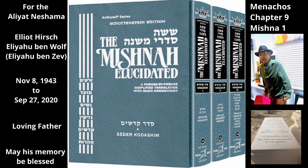What function did the Half-Isaron measure serve? One would measure with it the flour of the Kohen Gadol's Chavitim Mencha when it was divided in two. Half its flour was offered in the morning and half was offered in the afternoon.